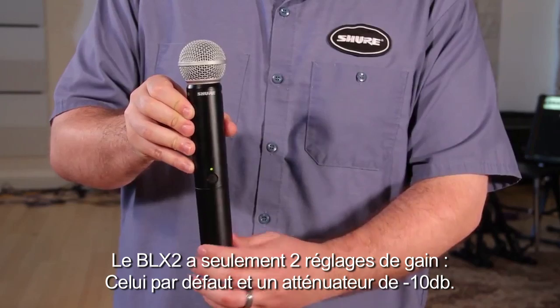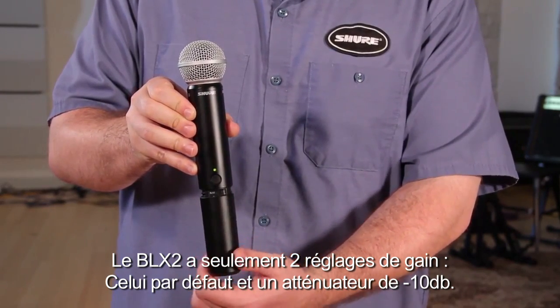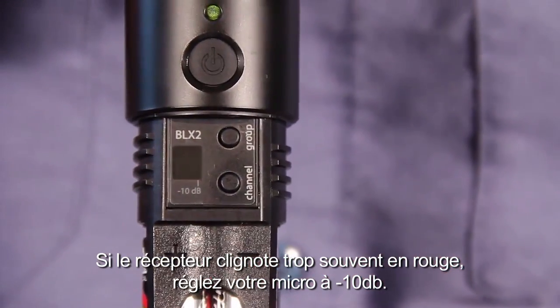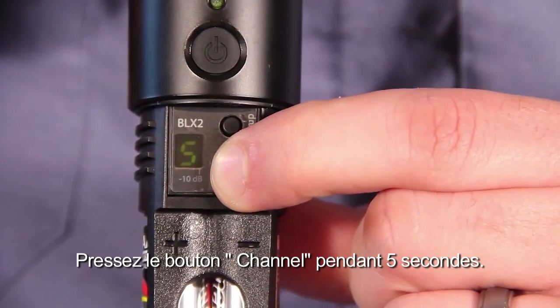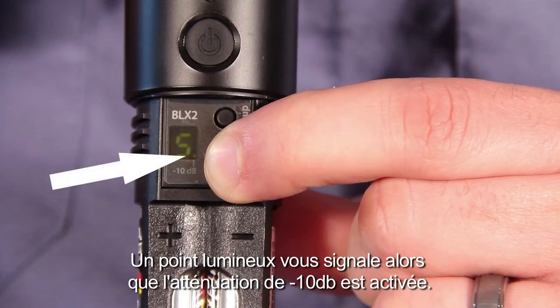The BLX2 has only two gain settings: default and reduced by 10 dB. If the receiver flickers red too often, set the mic to minus 10 dB by holding down the channel button for 5 seconds. A dot indicates the minus 10 dB setting has been activated.